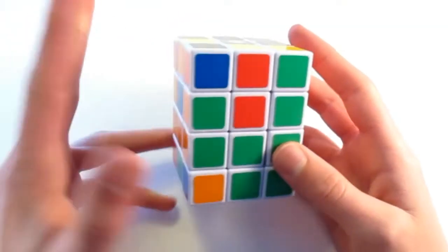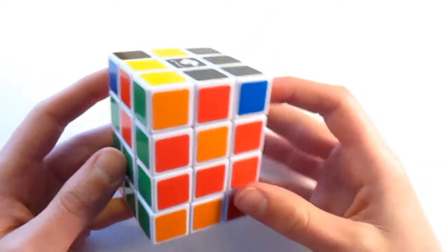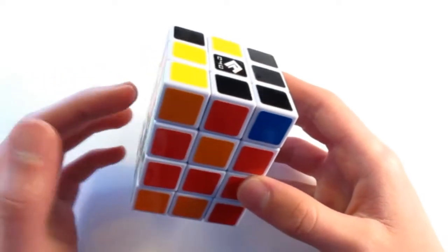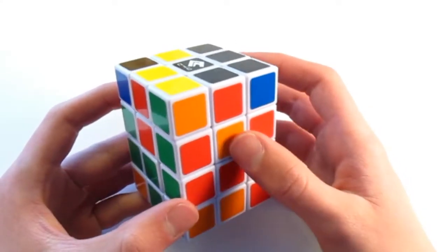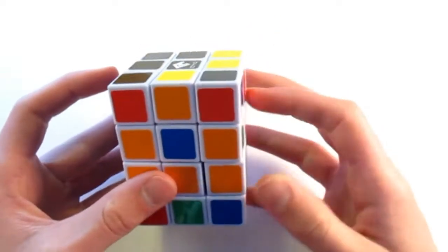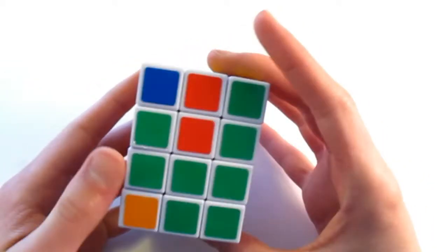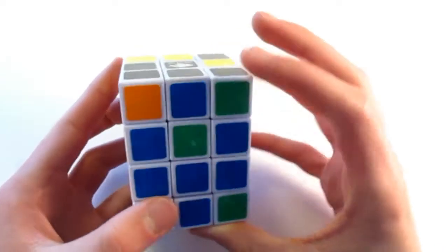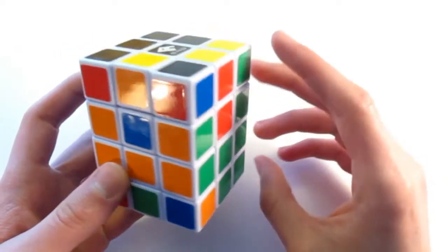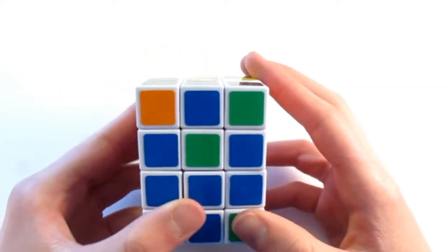Now that we've solved the edges, we need to learn two more algorithms. One of the algorithms swaps the two centers opposing each other — so the red would swap with the green center. The other algorithm swaps two centers diagonally — so that would be the orange swapping with the red. I normally try and do the ones that swap from across the puzzle because it's a little bit of an easier algorithm. So I'm going to look around for one of those.